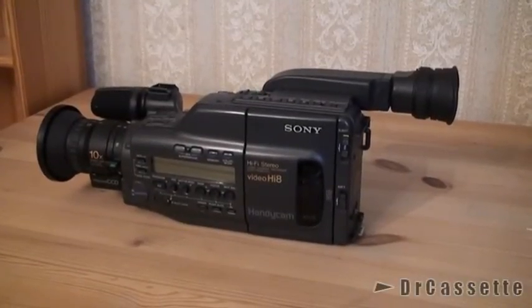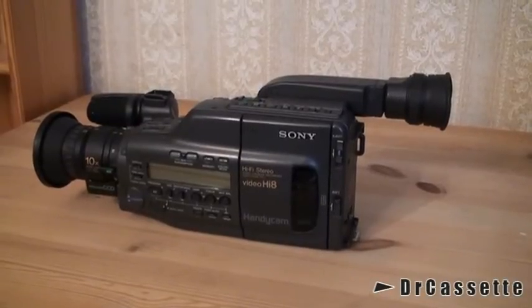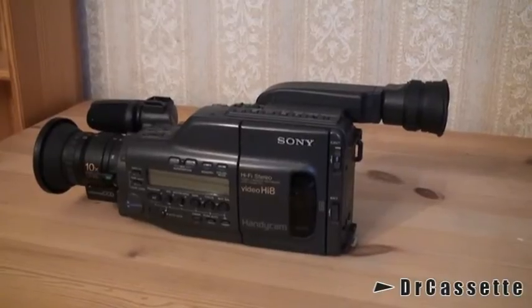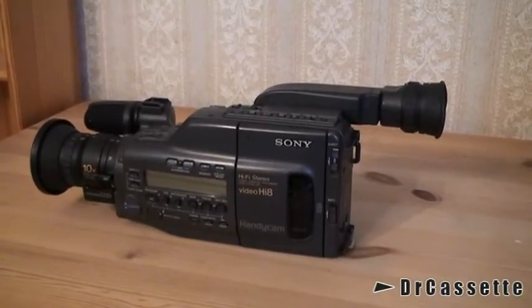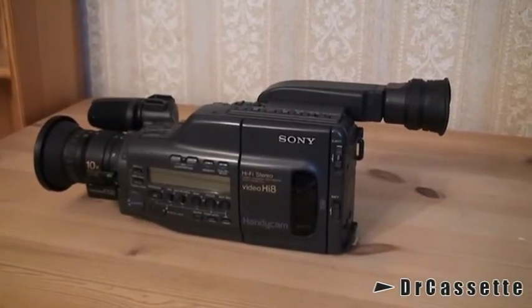Hello there YouTubers and welcome to another Dr. Cassette video. Here we have the last item out of our little series. This is the Sony Handycam model CCD V800E, and this was almost their top-of-the-line model.